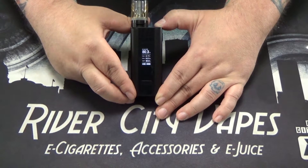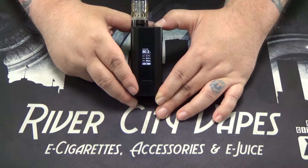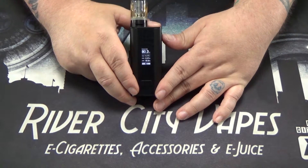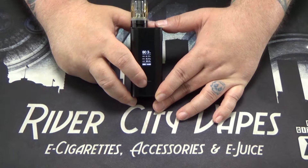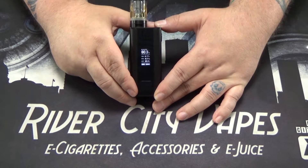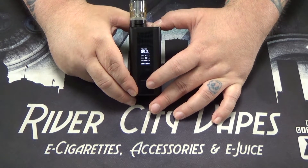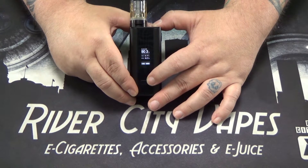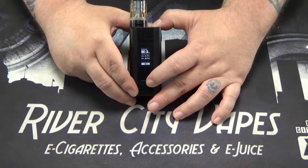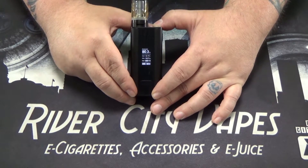Another cool feature about this device: where it shows your amperage, you can actually change that to a couple of different things. Click the fire button three times, then hit the right button to scroll down to the amp display — that will be flashing. If you hit left, it will change to a puff counter or a time counter, which keeps track of how many puffs and how much time you've actually been vaping on your device for the whole life of the device.